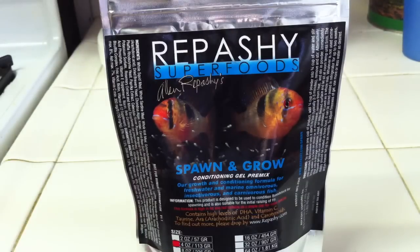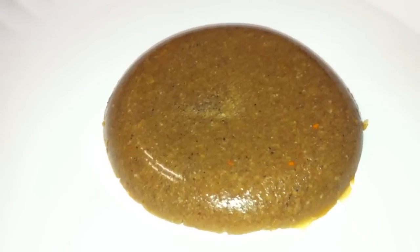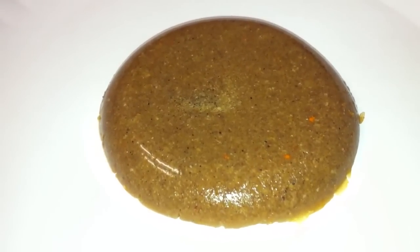I just like to cut it up into individual small pieces and feed that, and they just go up and take it down. Here we have the final product. You can see it's a gel, not a powder or a liquid anymore, and it's ready to feed to the fish.